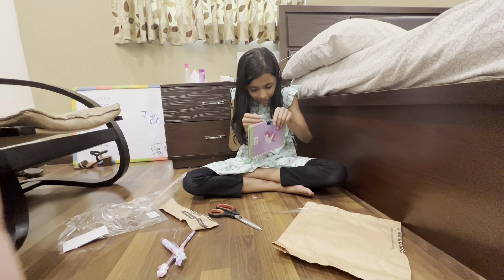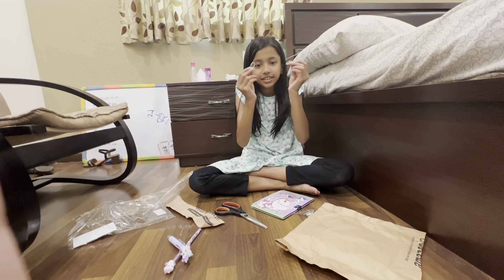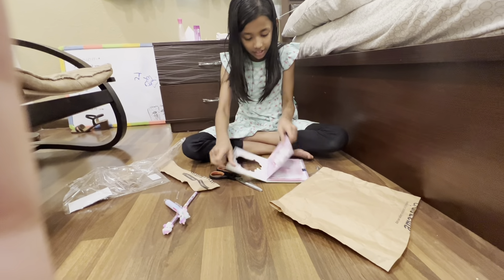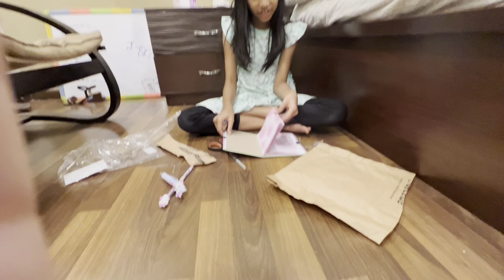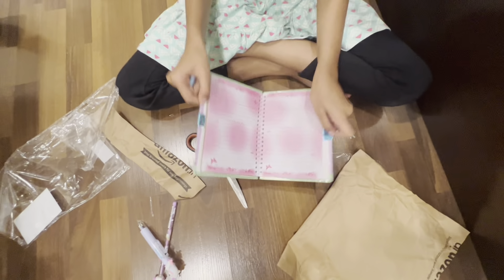Oh, it's unlocked! I got the key. Okay, now I want to try — guys, this is your book, it's so cute. That's so pretty pages. Now I'm gonna try and lock it.